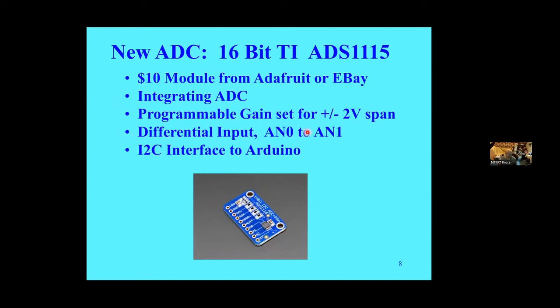This device is an integrating ADC, so it has a kind of averaging function. The original 10-bit ADC in the Arduino is a snapshot in time — it takes the voltage at an instant and converts it — whereas this averaging is much better for a signal that has noise in it. It has a programmable gain setting, set for plus or minus 2 volts in this application. It has a differential input between two analog pins, allowing you to cancel out any ground noise. It uses I2C interface to the Arduino, and Adafruit wrote a driver for it.